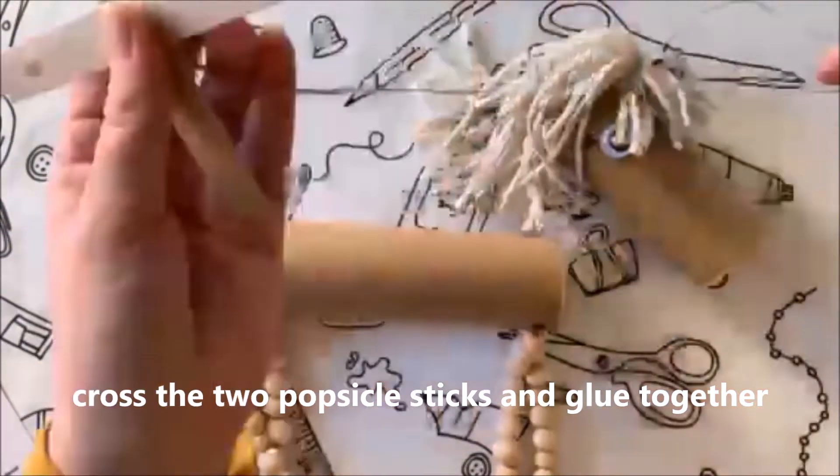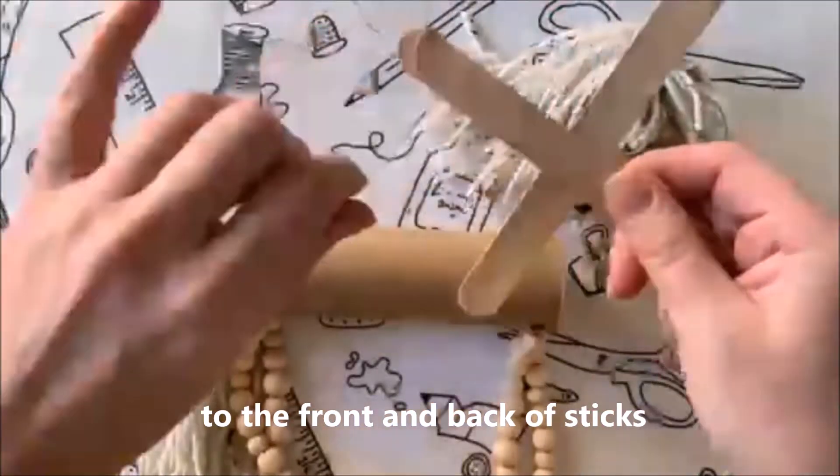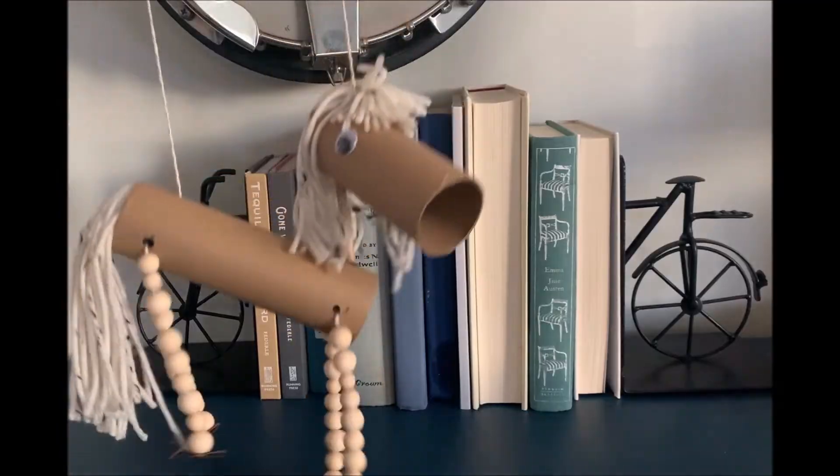Cross the two popsicle sticks and glue them together. Then tie the ends of your twine to the front and back of the sticks. Wrap the twine until you have a balance for your horse. And you're done!